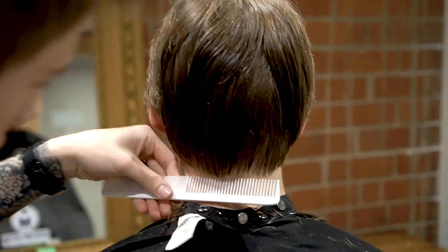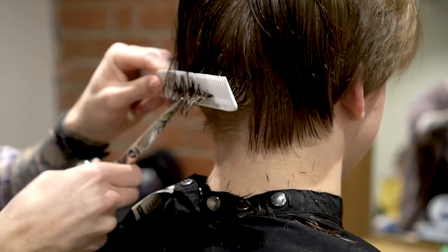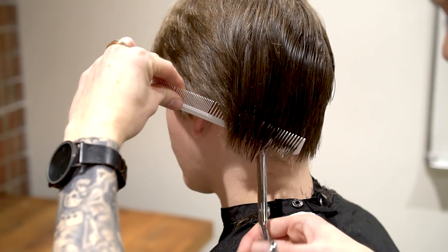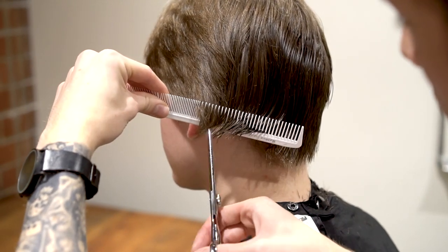Now I'm going to go scissor over comb and just start point cutting to create a natural look. I'm using my comb as the guide here and I'm just picking up the hair. I'm not doing it right against the head — I'm taking out a little bit, over-directing it, and just taking off all this extra bulk.